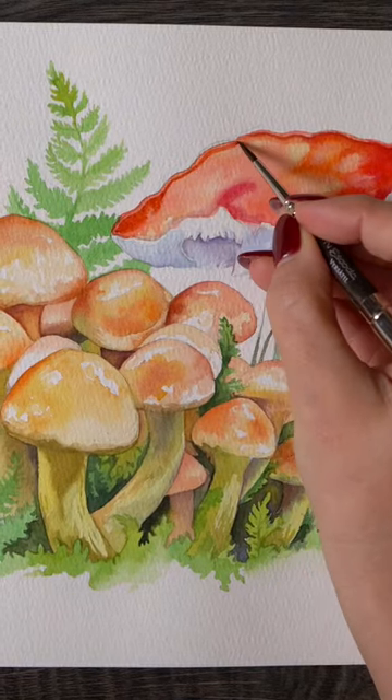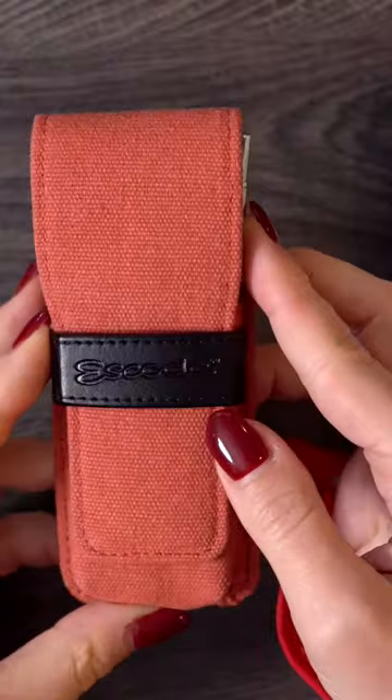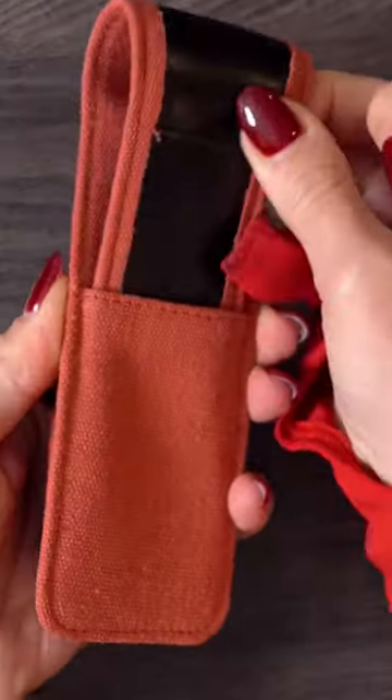Quick tip for using your paint brushes on the road when you're sketching or doing plein air. These gorgeous travel sets from Escoda feature three different sizes of synthetic watercolor brushes.